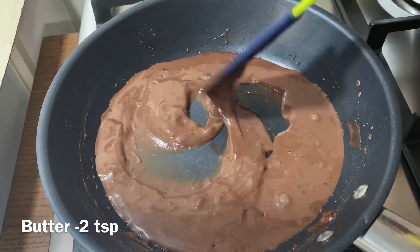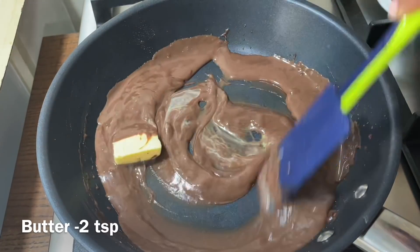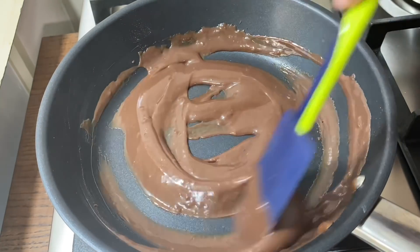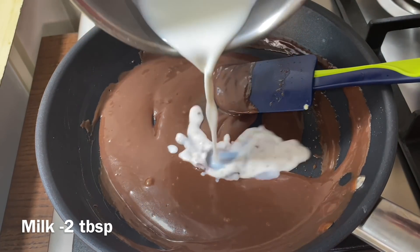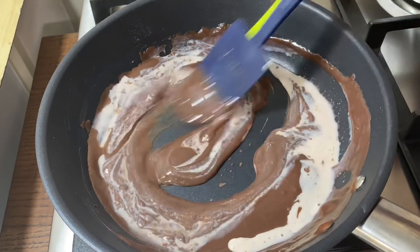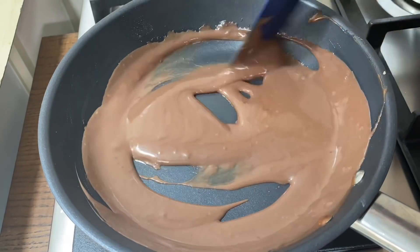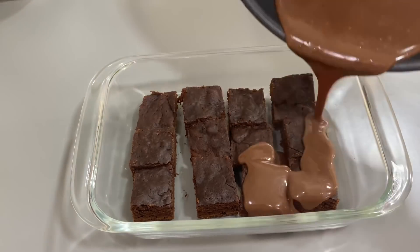Add 2 tablespoons of butter and mix it well. If you want to make the sauce, cut it in the middle and add 2 tablespoons of sauce. Now we are ready to add the chocolate sauce — we will pour the brownie chocolate sauce on the bottom.